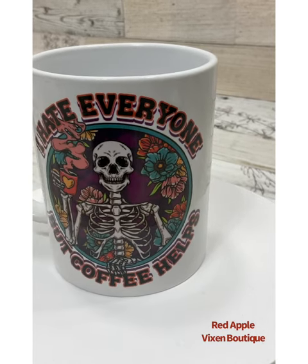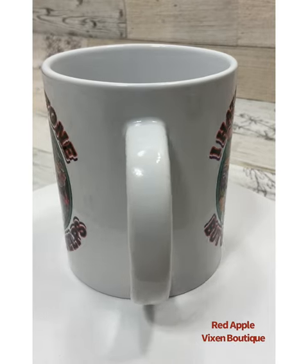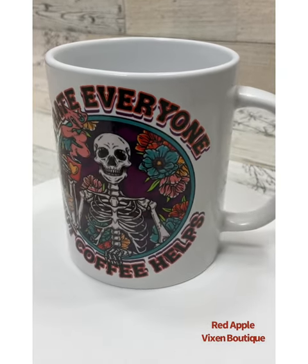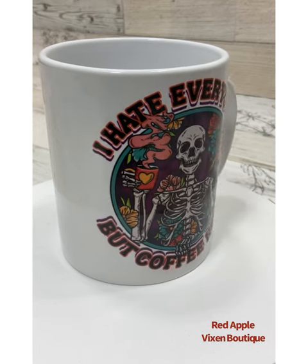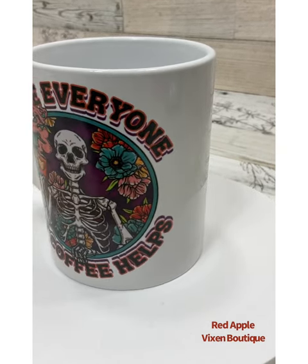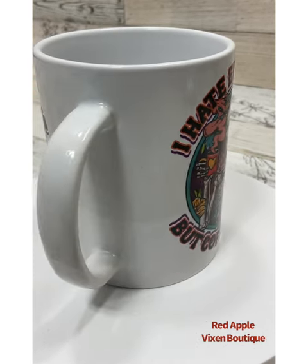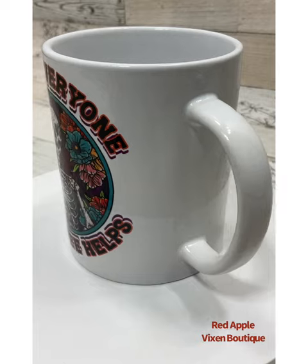How cute is this? It's adorable! You can find this coffee mug and a lot of other great ones at redapplevixen.com in the home and gift section.